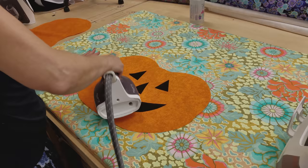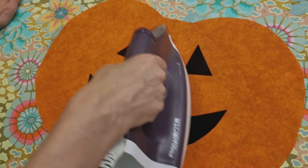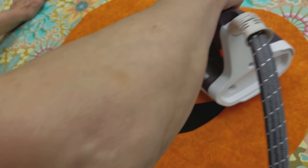Some people put a press cloth over this, but with the iron, just a little steam and then hold the iron there until it dries. And those pieces are not going to come off — you can see they are glued right on. And that's going to make appliqueing them really, really easy.